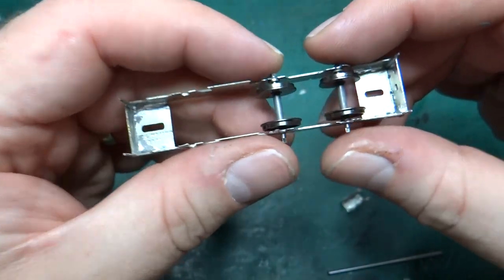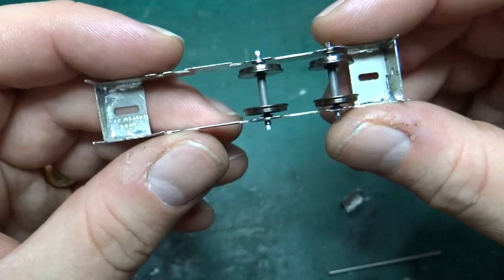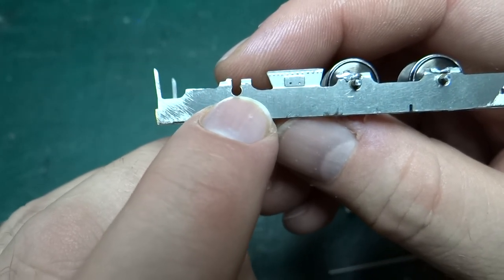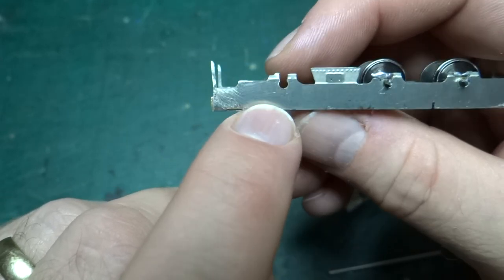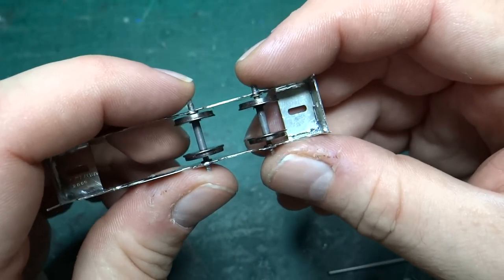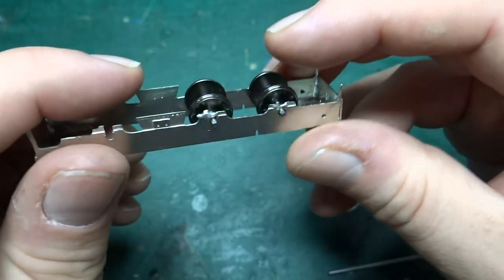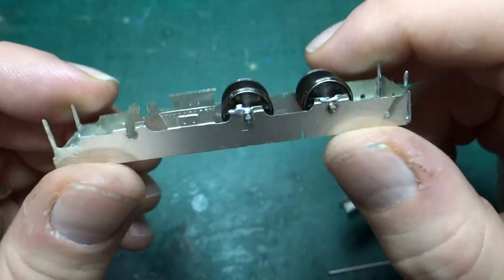At the end of the last video I'd put the wheels together — at least one axle's worth. Since then I did another unpowered axle and put them into the frames. That involved opening out all the holes in the kit — originally just tiny circular holes — using a combination of reamers, drill bits, and files to get a nice circular hole where the axle bearings would fit. They are 1.5mm axle bearings, because although the axles on these wheels in the middle are 2mm, the ends where they're turned down for the outside motion are 1.5mm.